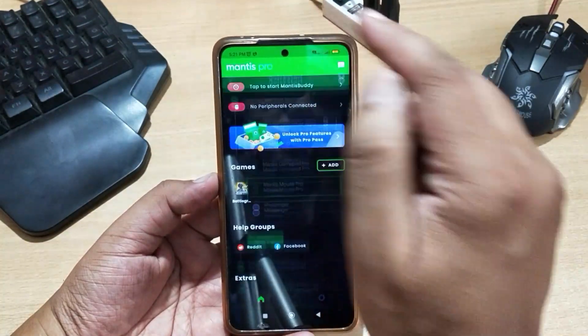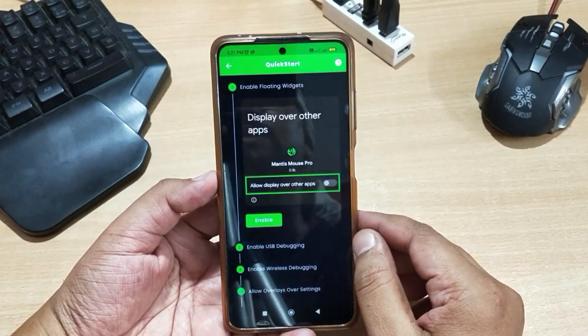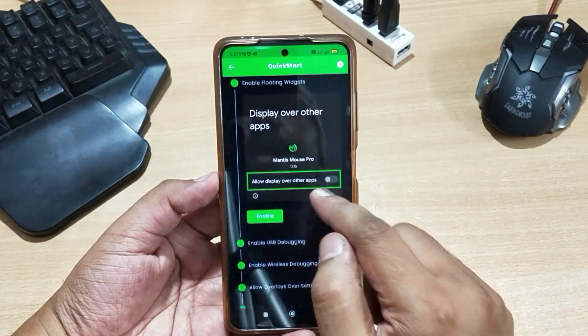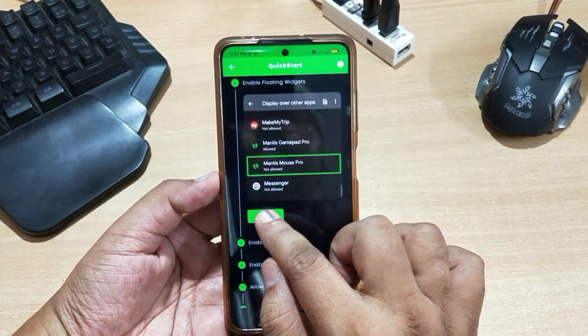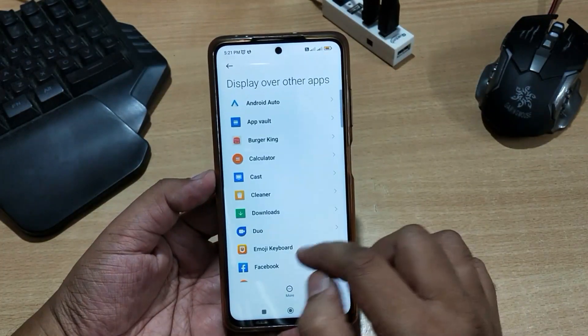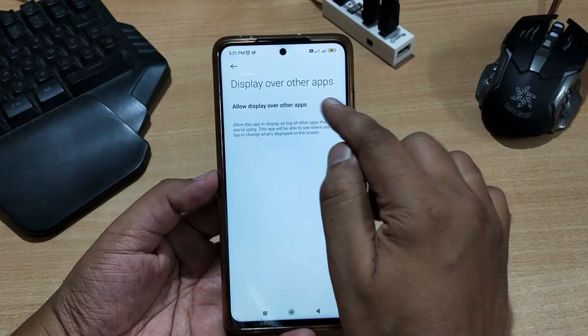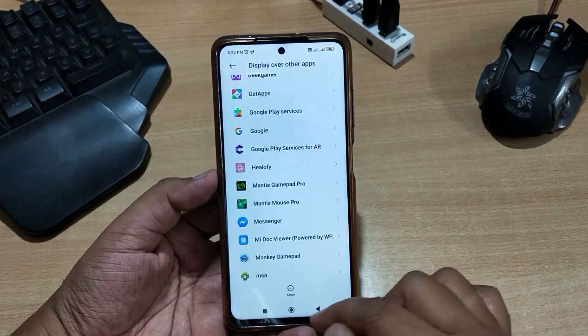Click the tab to start Mantis Buddy. Now you can see all the options here, so just follow all the steps. First, you have to enable floating widgets — click on the Enable button. Now search for the Mantis Mouse Pro app, click on it, and allow display over other apps. Then go back to the Mantis Mouse Pro app.